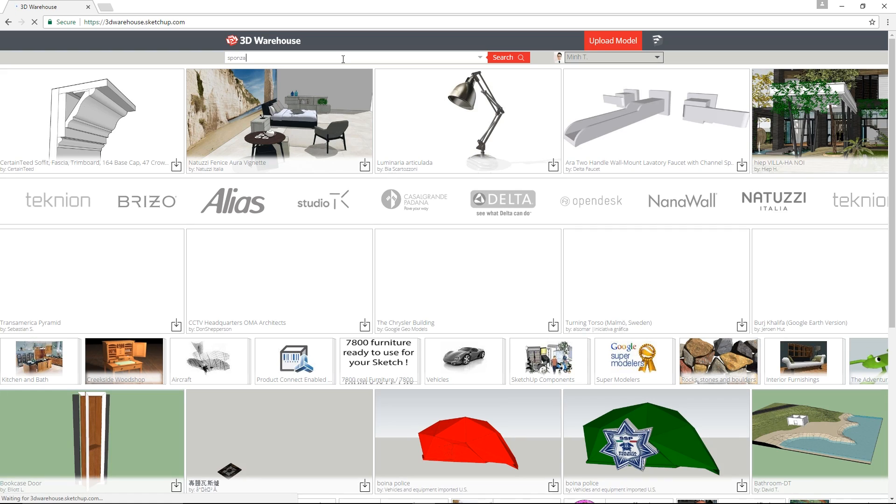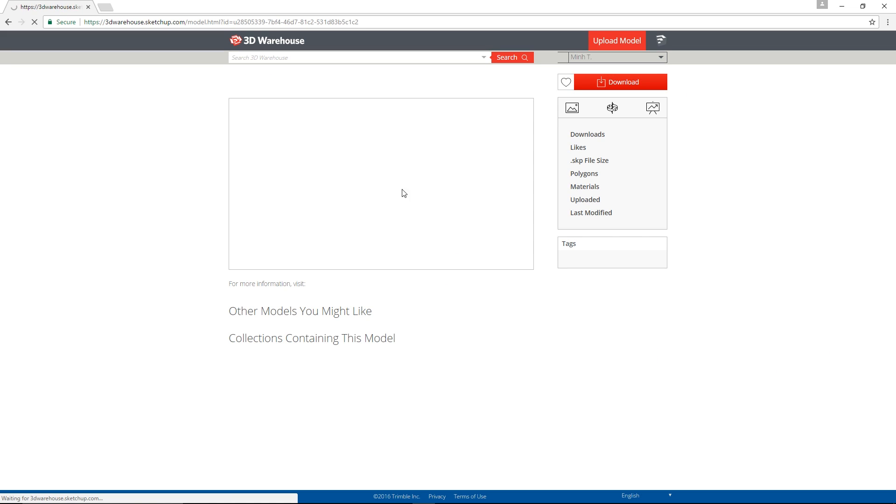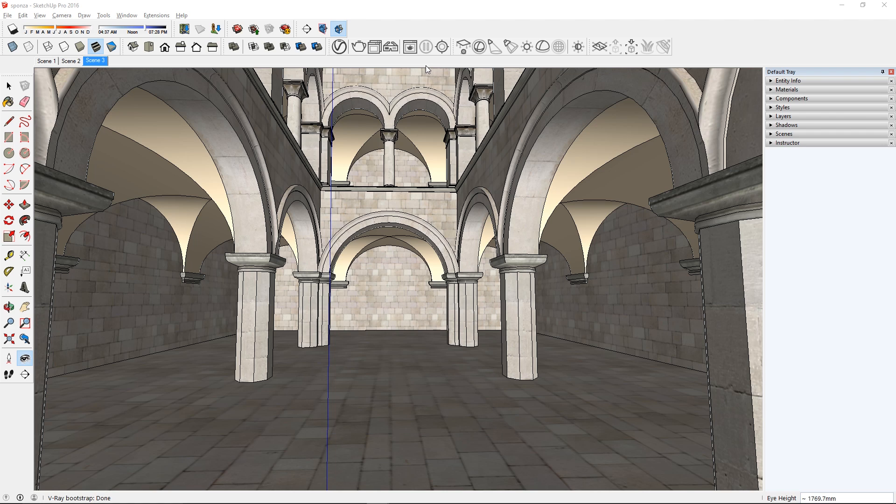First, I'm going to go to the 3D Warehouse and pick out a model to render. I'm going to use this model of this atrium here. I'll leave a link in the description box below so you can download it and try it out too.